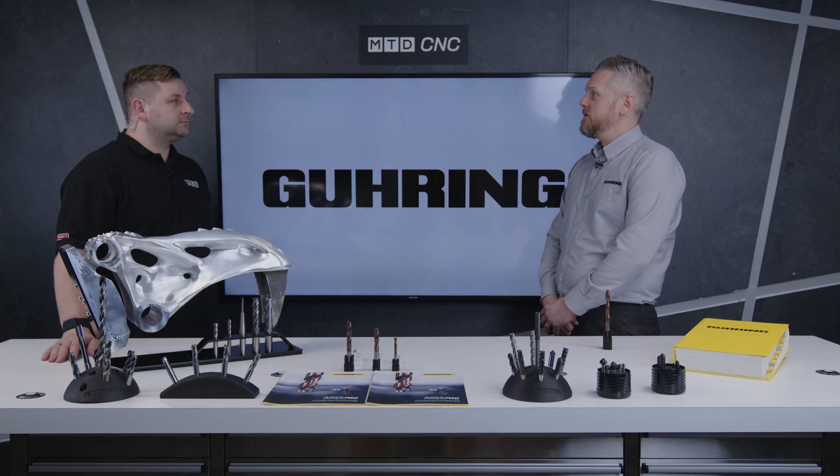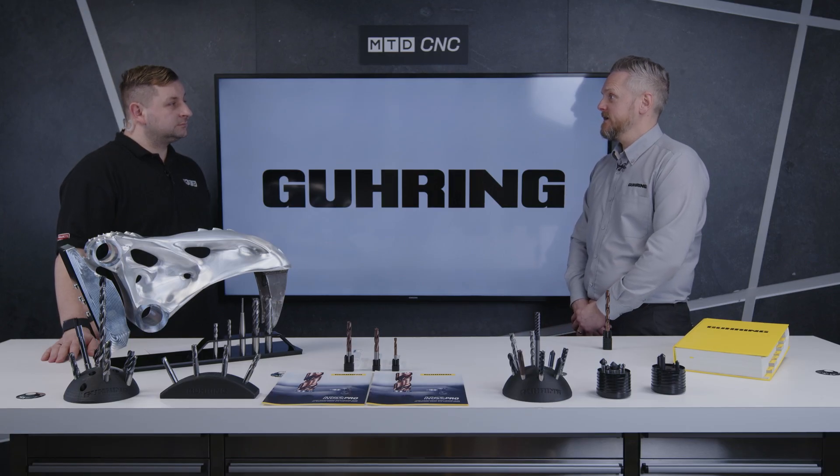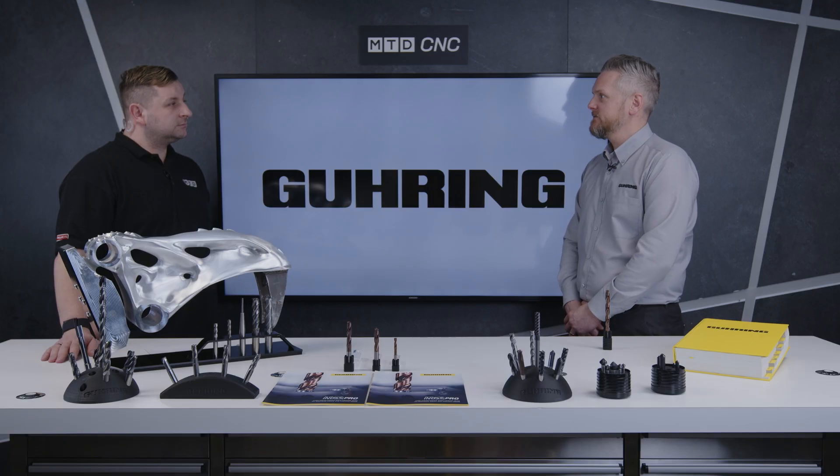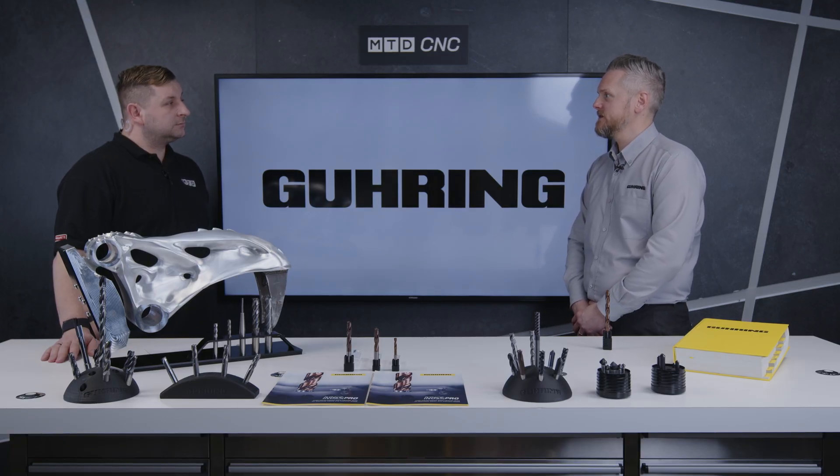Being out and hearing those problems, what have Göring brought out to help with this situation? Because of all the advances in titanium machining, our R&D facility in Germany have designed this new drill specifically for titanium.